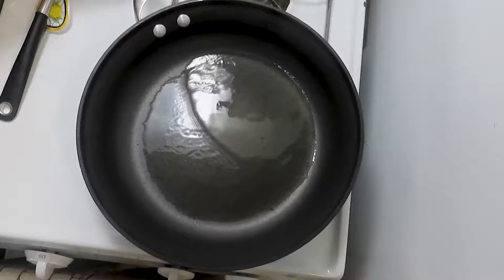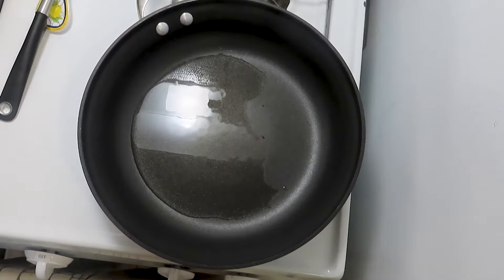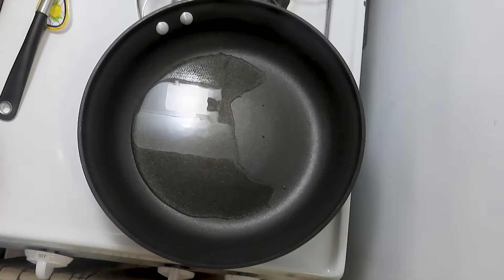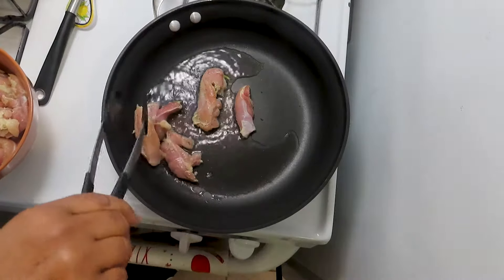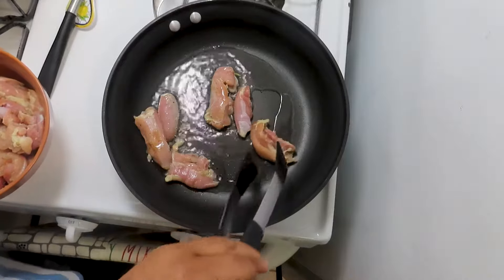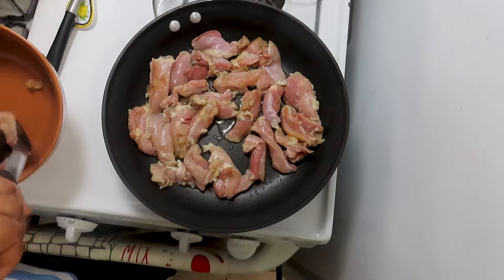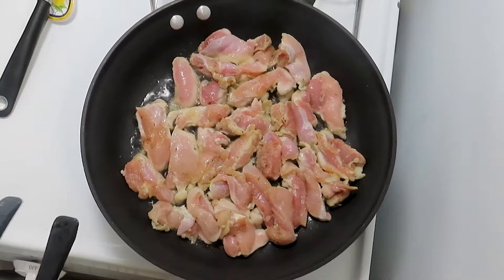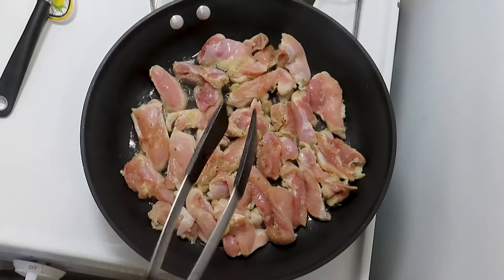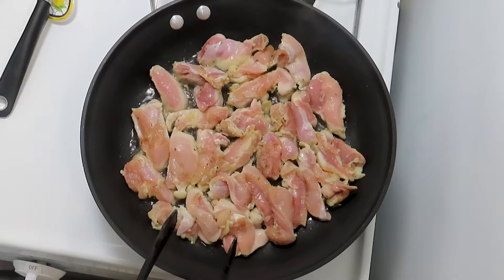So we are making some chicken dinner tonight. It's chicken thighs, boneless chicken thighs. The process is fried chicken. So I have seasoned the chicken with salt, pepper, and garlic powder.